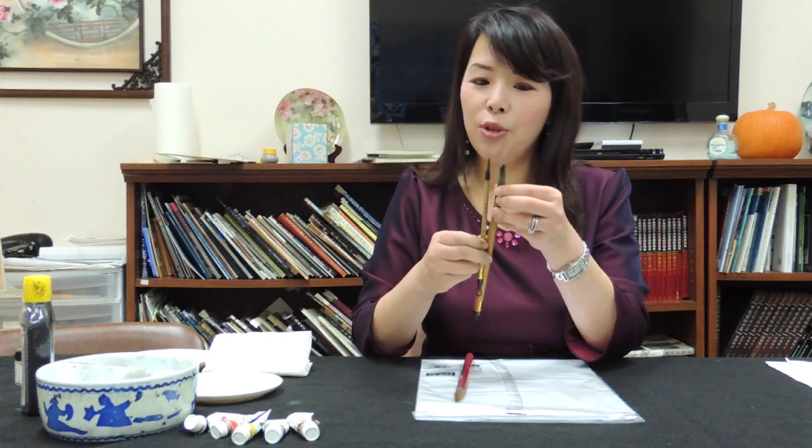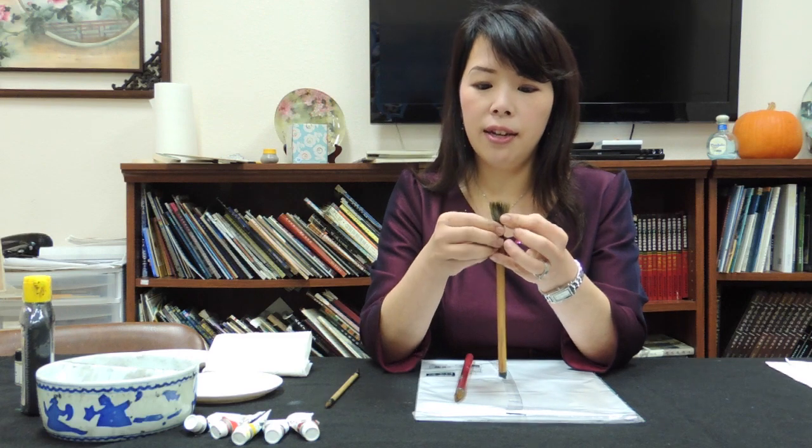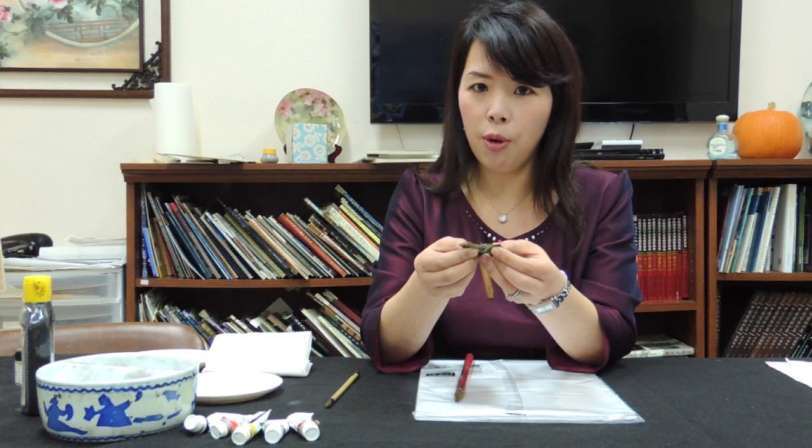Most of the time, I would suggest students to buy only two brushes. One combination brush — the combination brush which has the brown inside, which is the wolf.